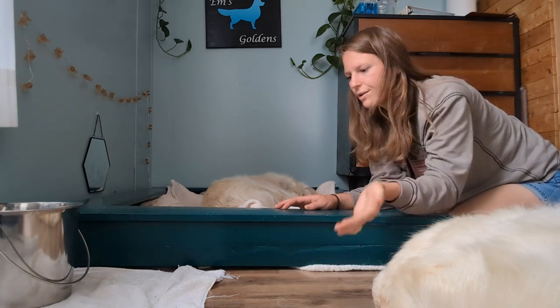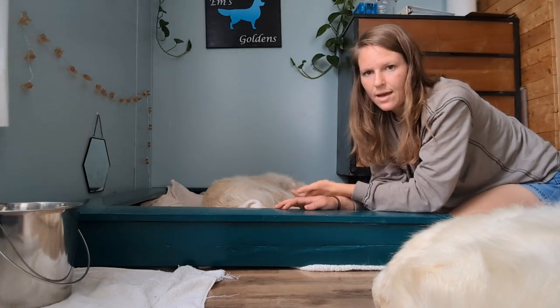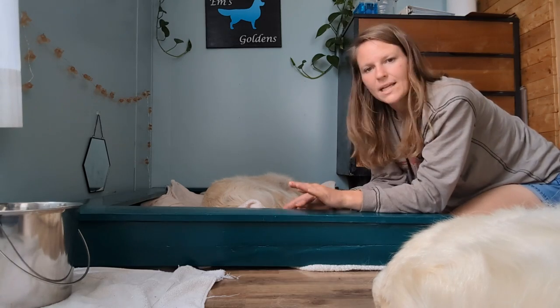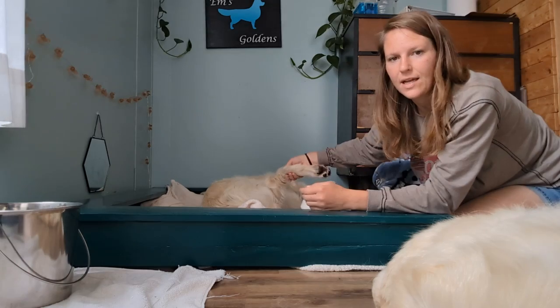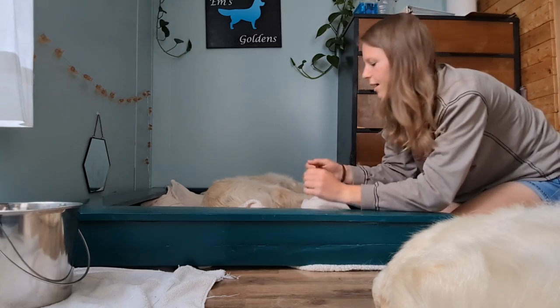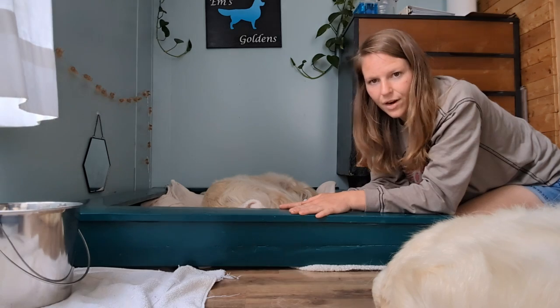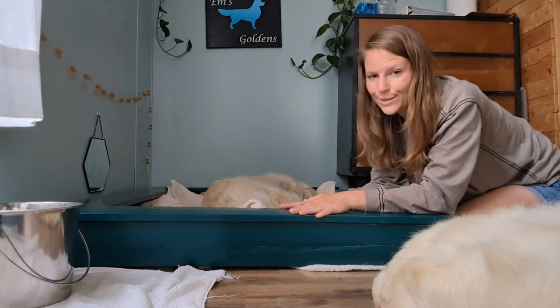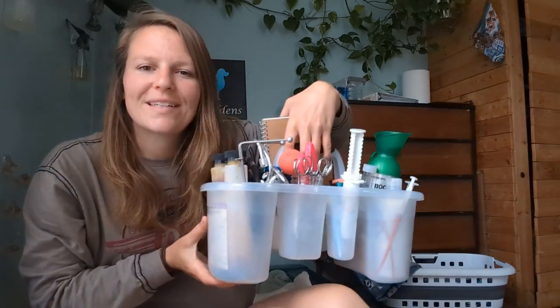It's nice and open so I can easily do a head count. Mom likes to rest her head on the edge, and when they're nursing she'll take her back foot and rest it up on the ledge so puppies can go under. I've caught them doing that quite a bit. If you're handy or know somebody who can build one, I highly recommend it. The other great thing is I can sit on the edge of the box to take care of puppies or explain what's in my kit.